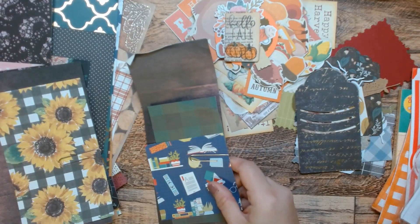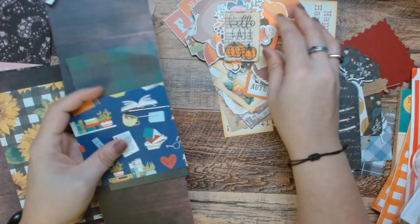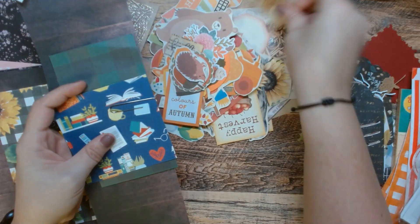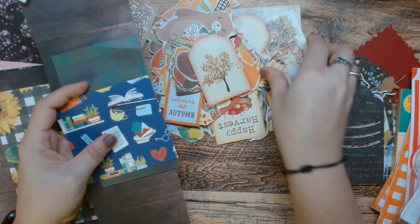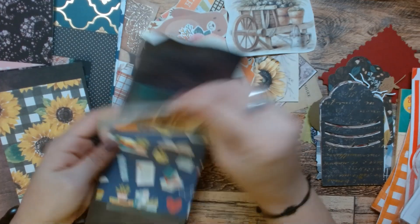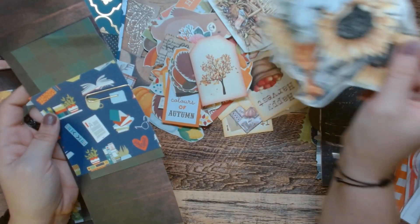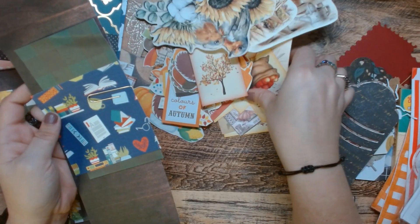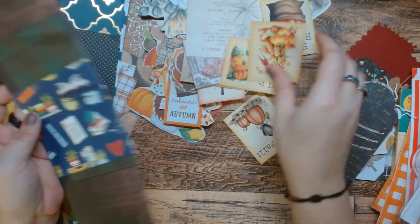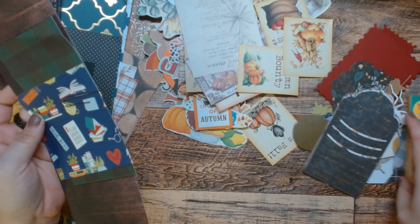So, like always, I'm just gonna go through and find things that I think match up and look good. These are from one of those cut-apart books they sell on Amazon where people just steal the images and make books. Yeah, that's what that's from.